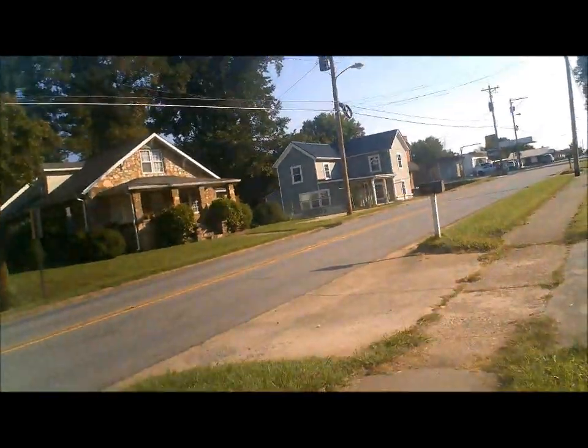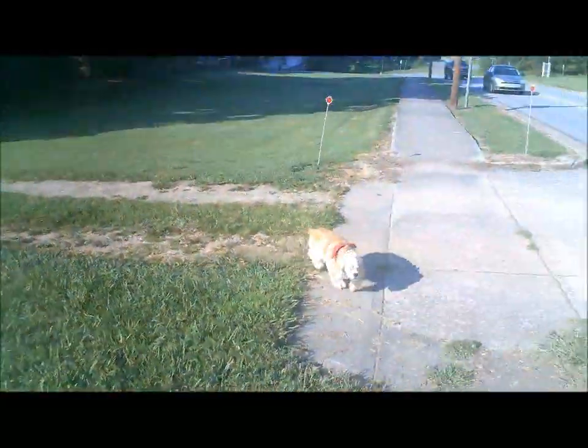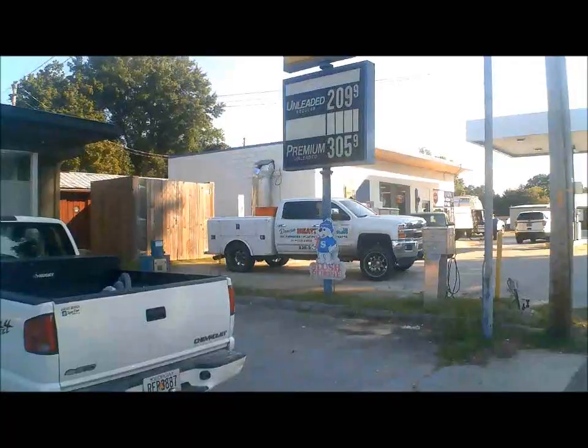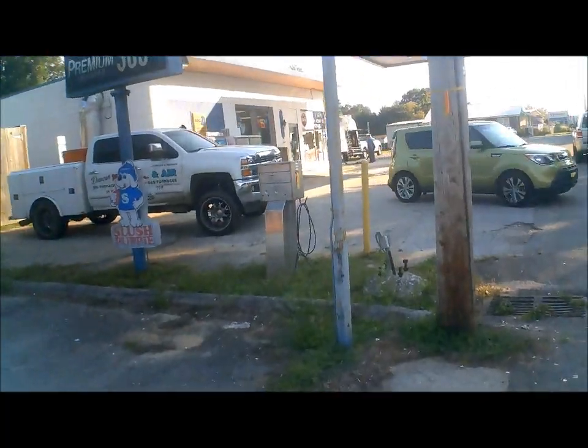I'm going to go walk over to the gas station and get gas for the lawnmower — I ran out of gas. The neighbor's dog is following me, so I'm going to take it back home. I'm going to go to Big D convenience store for gas. Let's go get gas.